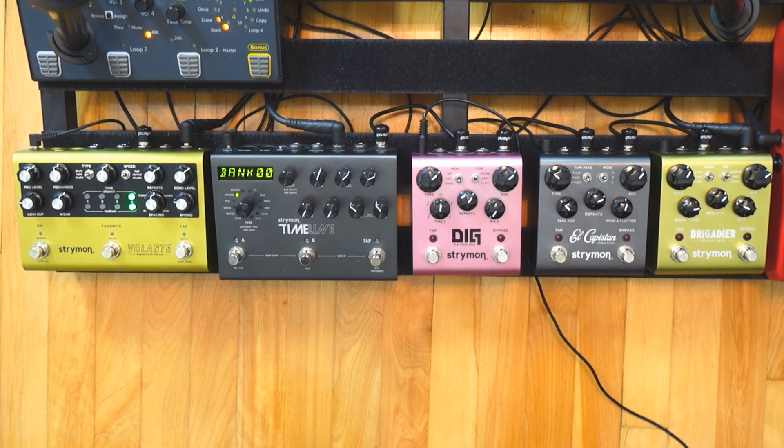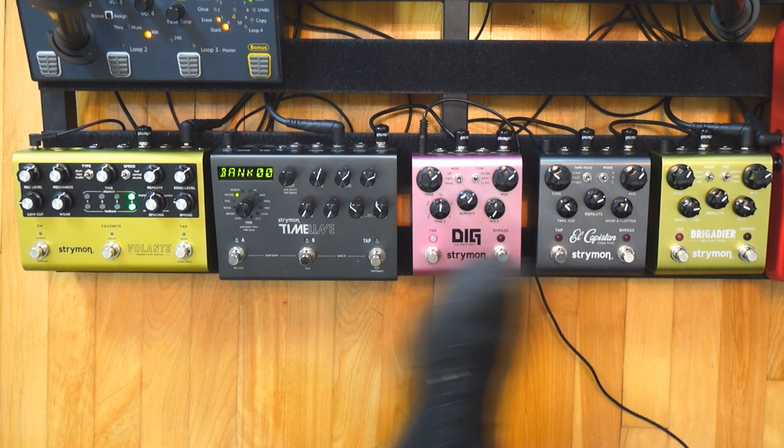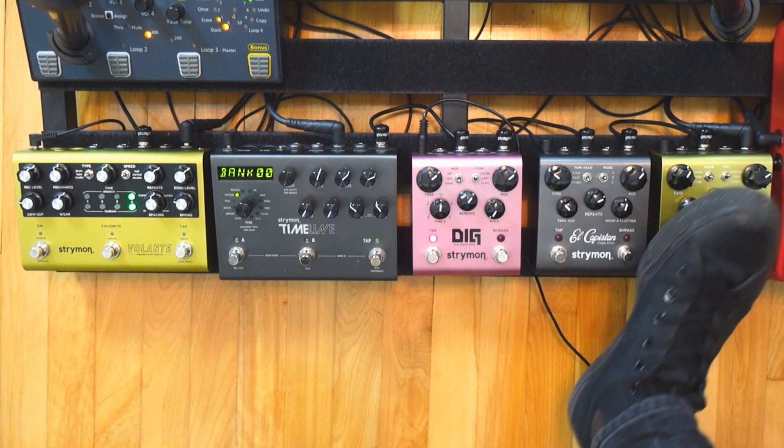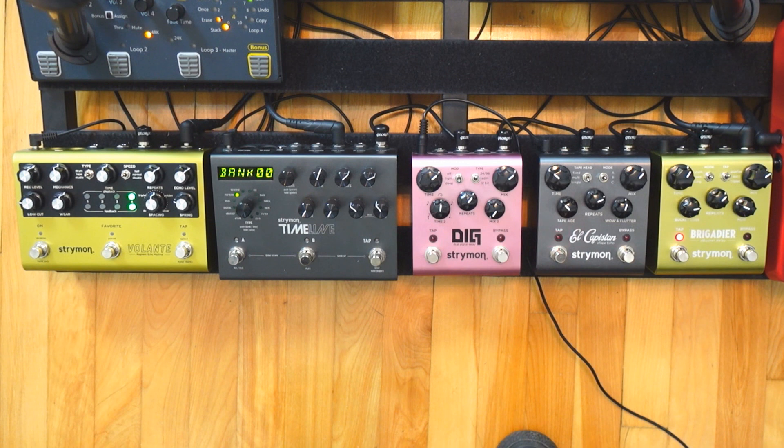There is a lot to talk about, I will try to be as concise as possible. First of all, all of these pedals have stereo outs so they can all be plugged in stereo, but for this demo they are plugged in mono. The smaller pedals have one input only, so I would have to use three breakout cables to plug everything in stereo, and I wanted to keep my signal path as simple as possible for this demo.